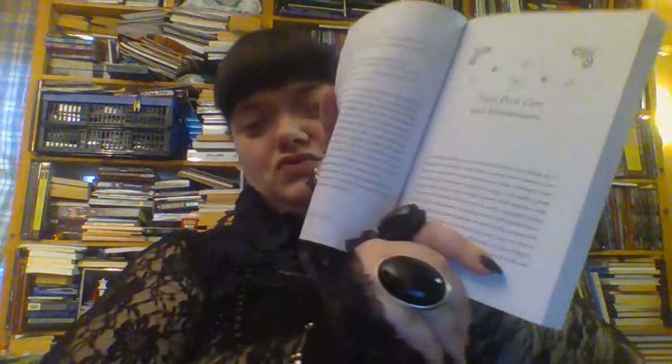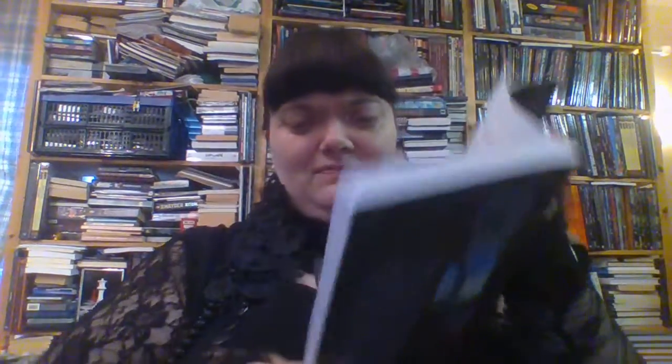It basically goes through the tarot deck, treating it as a magical item: how you should store it, keep it, cleanse it, and also practical things like what do you do if you spill something on the tarot cards and how you can wash them. That's quite a useful chapter.